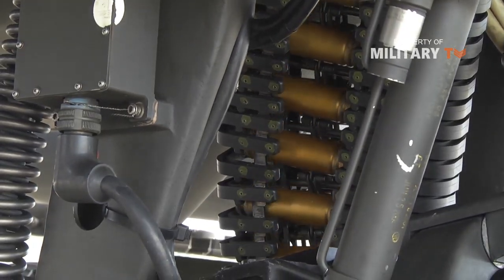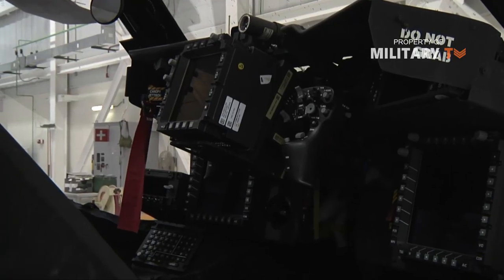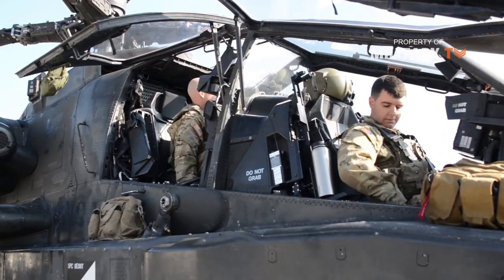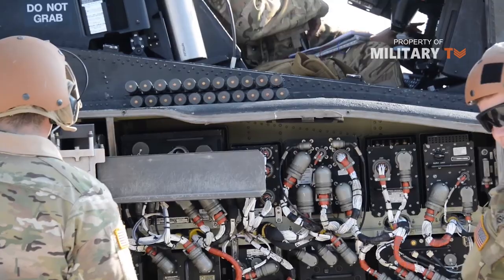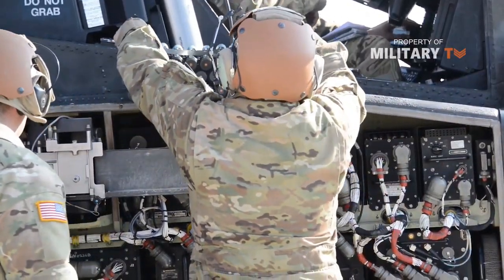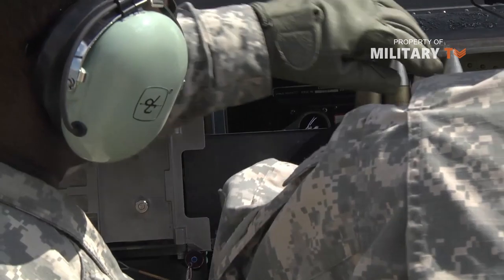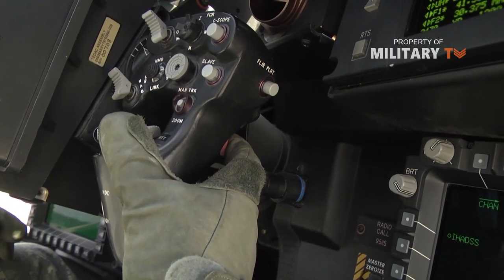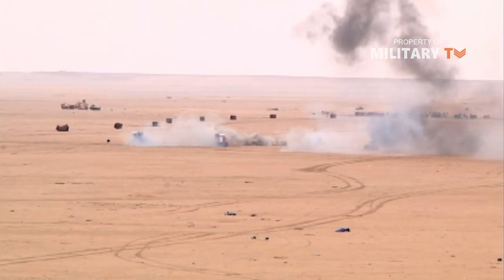The gunner engages close-range targets with an M230 30 mm automatic cannon attached to a turret under the helicopter's nose. The gunner aims the gun using a sophisticated computer system in the cockpit. The computer controls hydraulics that swing the turret from side to side and up and down. The automatic cannon is a chain gun design powered by an electric motor. The motor rotates the chain, which slides the bolt assembly back and forth to load, fire, extract and eject cartridges. This is different from an ordinary machine gun, which uses the force of the cartridge explosion or flying bullet to move the bolt. The cartridge travels from a magazine above the gun down a feed chute to the chamber.